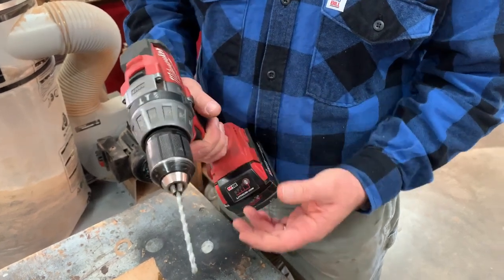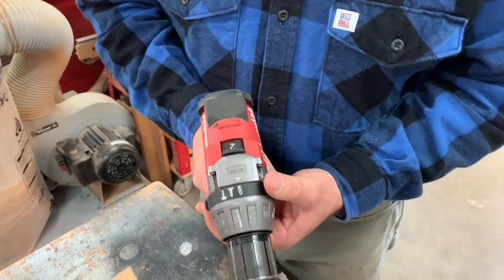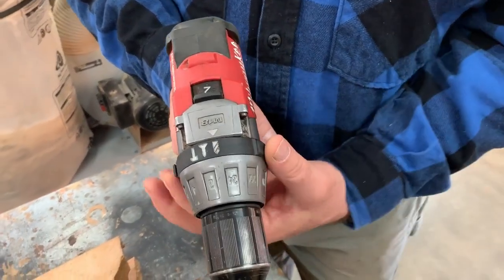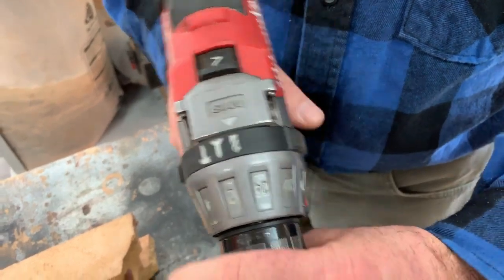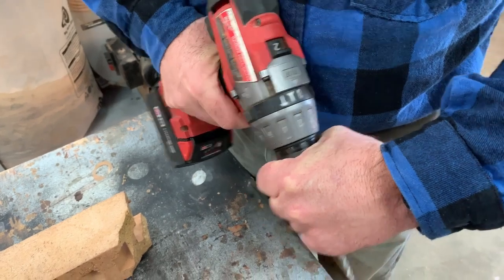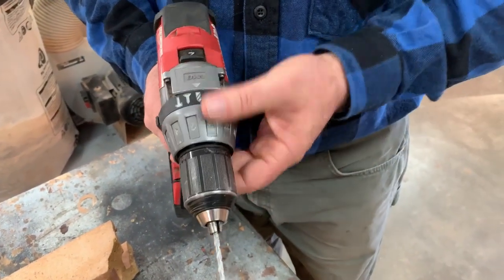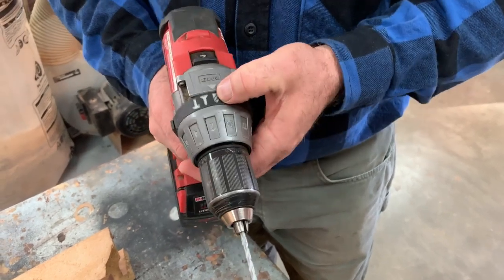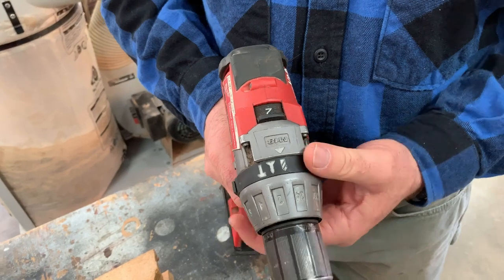I'll start here with this adjustable collar. There's a picture of a little drill bit and when I have the drill set into this position it's just a full lockup. So the motor is connected to the chuck and it's just going to spin — there's no slippage. For drilling and most applications you have the drill set to the drilling position.